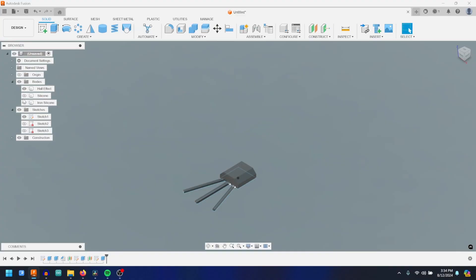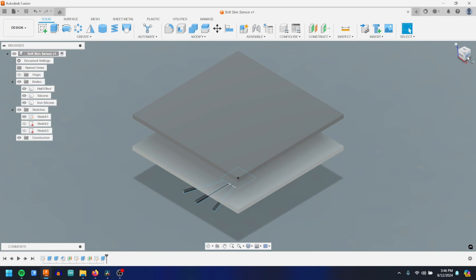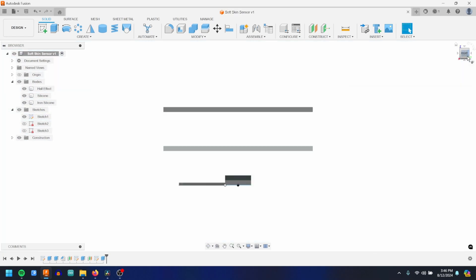The design is simple. We have our hall effect sensor. On top of that, a skin layer of silicone. And on top of that, our magnetic skin composed of iron and silicone. That, sandwiched together, forms our soft pressure sensor.